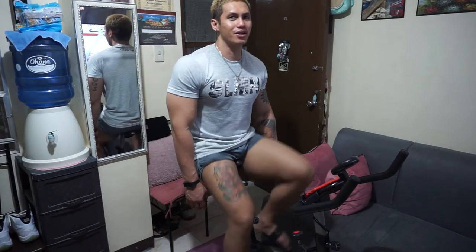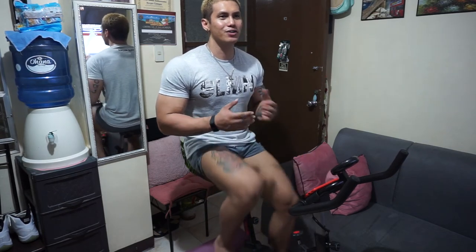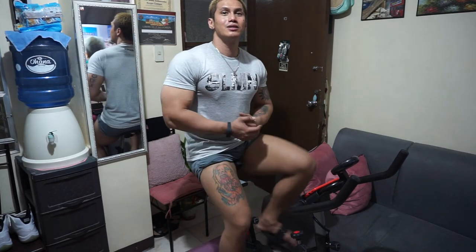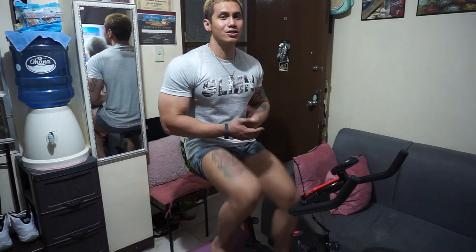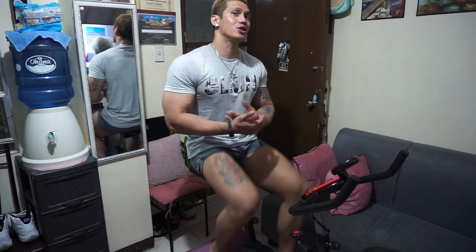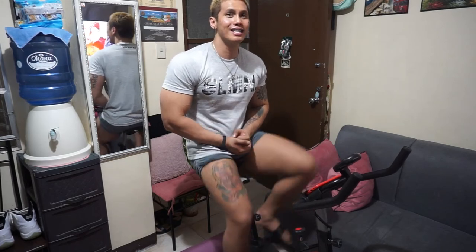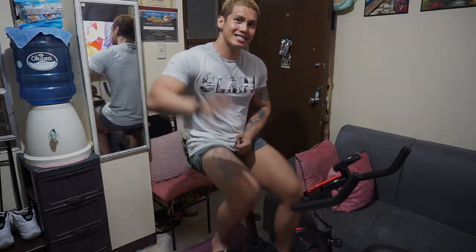And this ends my unboxing experience and product review of this stationary bike. I hope you like this content. Don't forget to subscribe to my YouTube channel and turn on the notification bell for more updates whenever I post something new. This has been your boy Borgi Cabiga — good day, good night wherever you are, stay safe guys, bye bye!